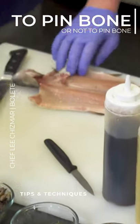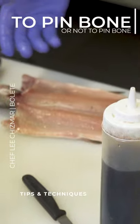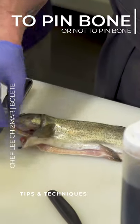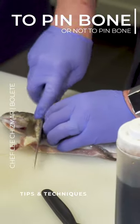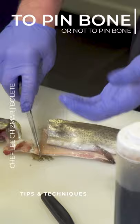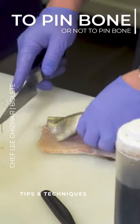This is a whole trout — they've kind of taken out the backbone here. You can buy these; they are semi-boned. There is a line of pin bones right here. Some people will actually leave them in — you can eat them. Personally, I like to remove them. I like my fish boneless.